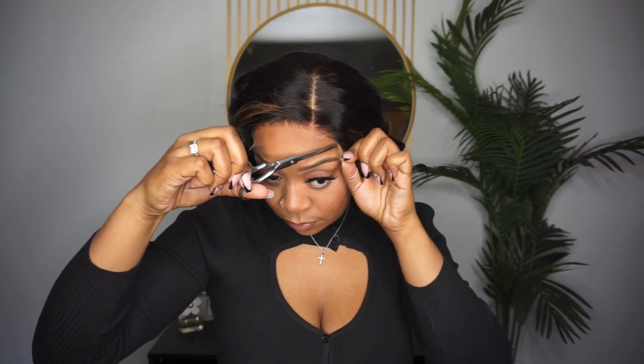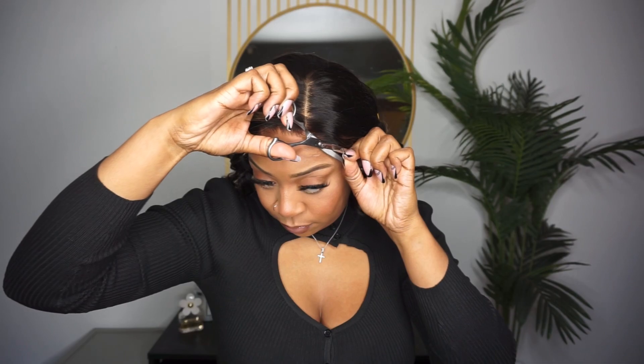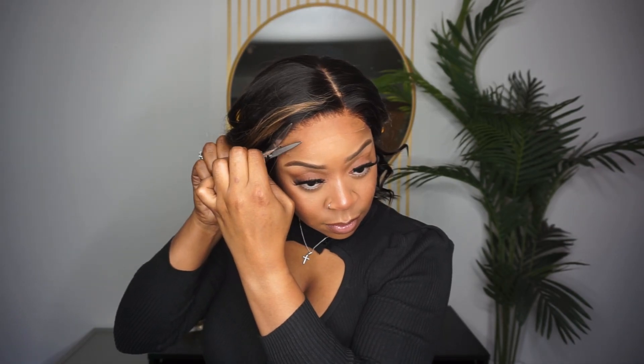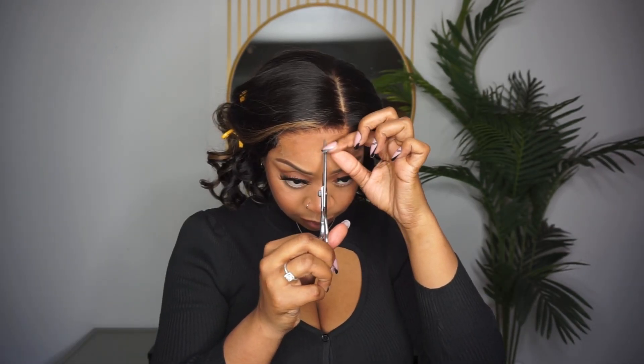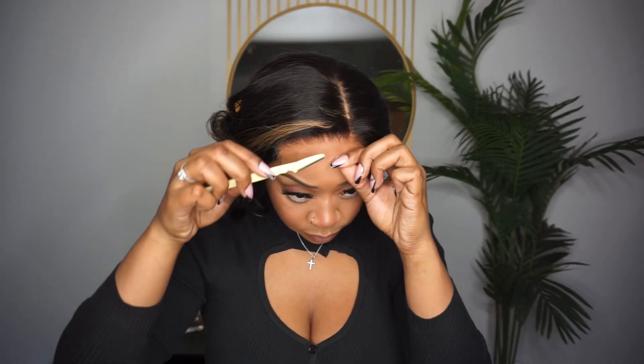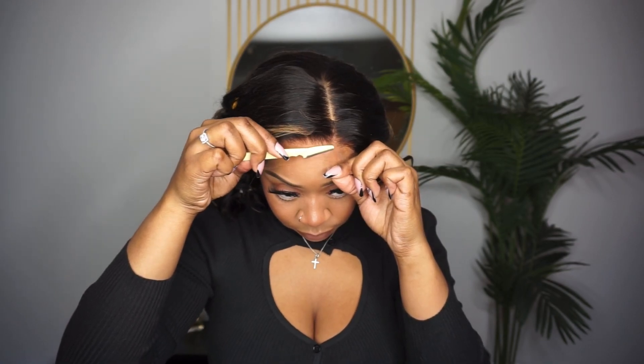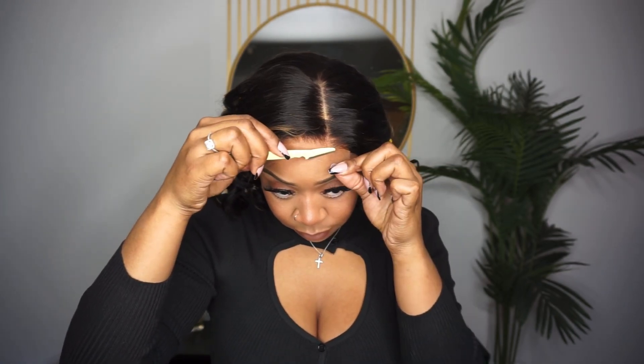Now to cut the lace — I'm using some scissors to cut the tabs off, and then I use my eyebrow razor to cut the rest of the lace off. And you guys can see how natural that hairline looks; the hair literally looks like it's growing from my scalp.